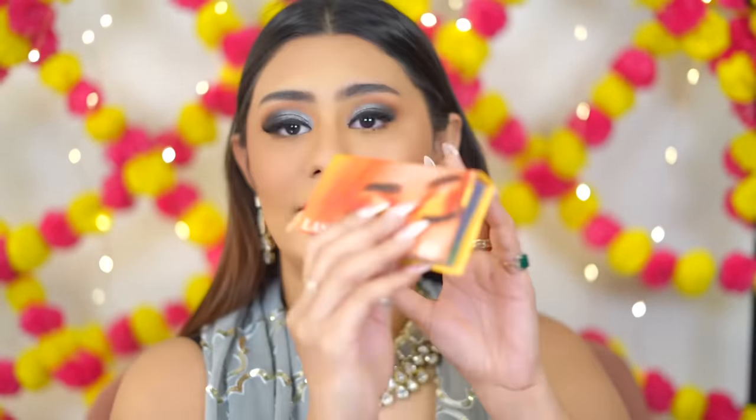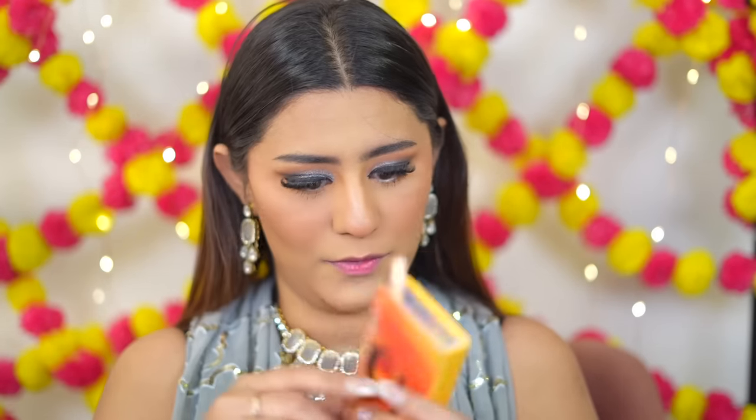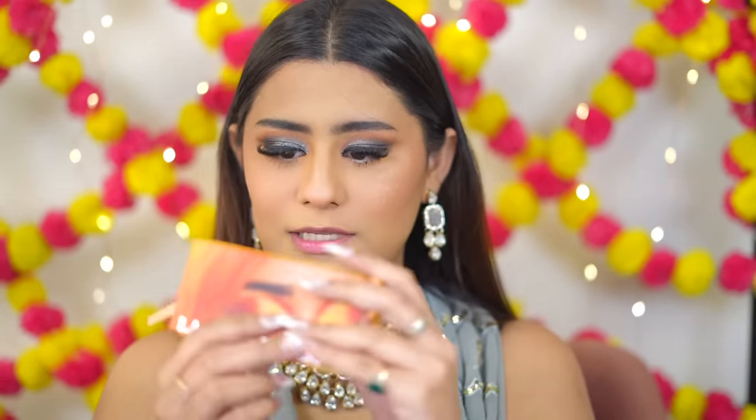Applying lashes now — the lashes I'm wearing today are the Lashable Lashes in the Luxury Lash Line by Rithika. I've used this style in the last three videos back to back and I love how they look — they're pretty and glamorous.